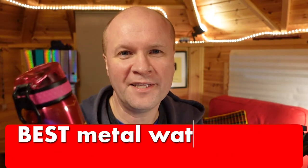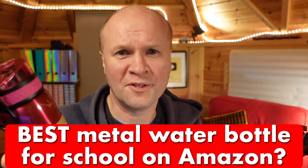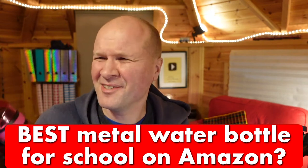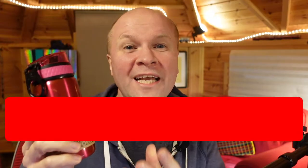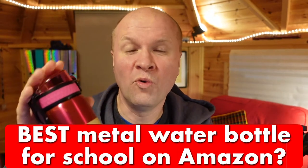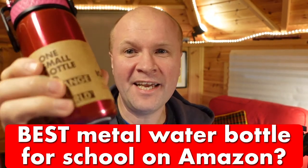What is my favorite metal water bottle? It's this one. It's the ION8.